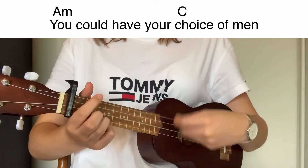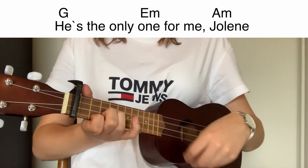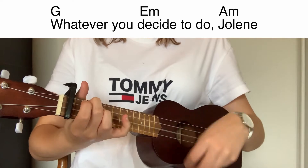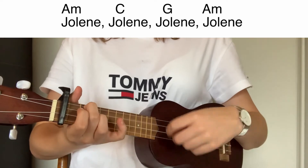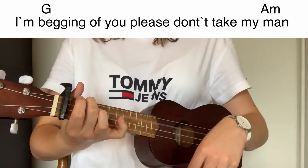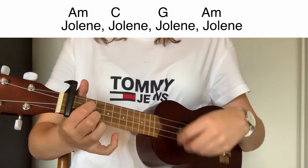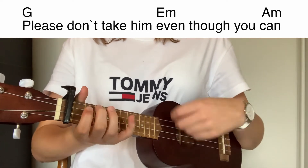You could have a choice of men, but I could never love again. He's the only one to me, Jolene. Jolene, Jolene, Jolene, Jolene. I'm begging of you, please don't take my man. Jolene, Jolene, Jolene, Jolene. Please don't take him even though you can.